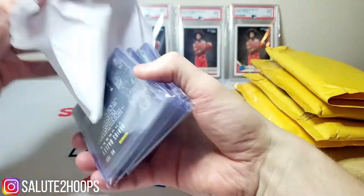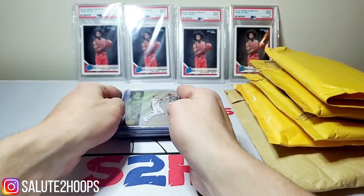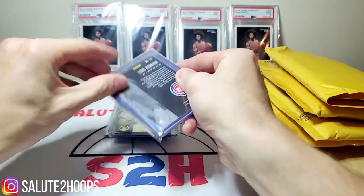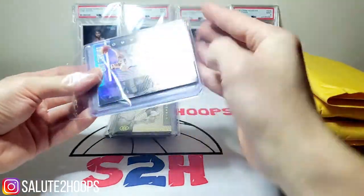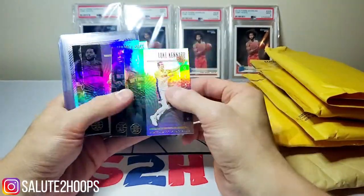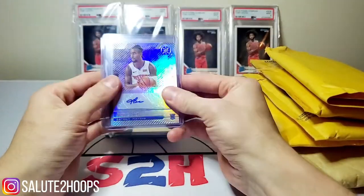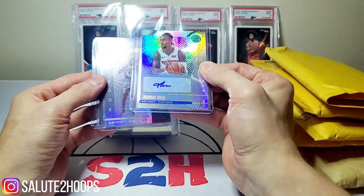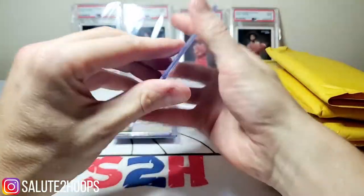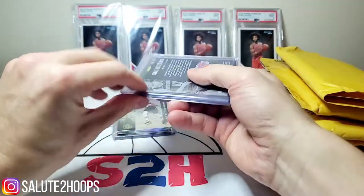Looks like the Thunder, Rockets, and Bucks are what I got in this break. It was definitely an Illusions break. Let's open the Pistons first and see what we got. Luke Kennard, Bruce Brown, Derrick Rose, Bruce Brown again — and we got an auto! Jordan Bone auto, a nice little rookie auto. Also Siku Damboya and then a Luke Kennard orange. Not too bad at all!